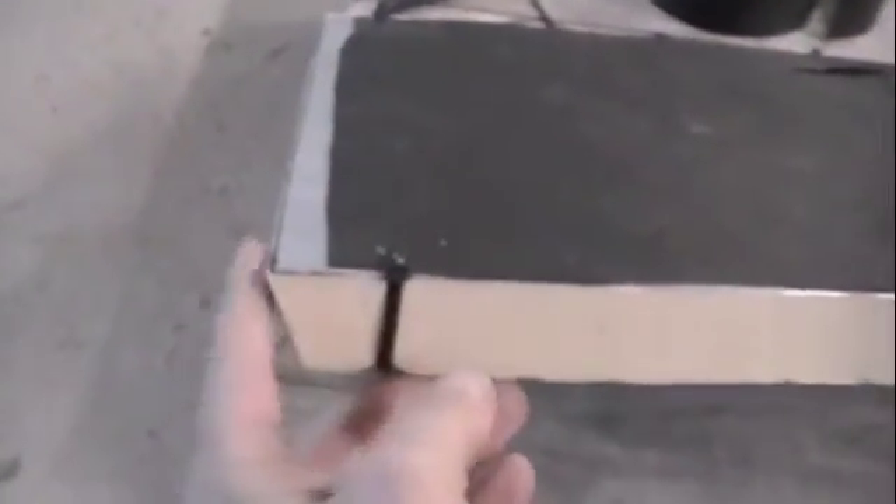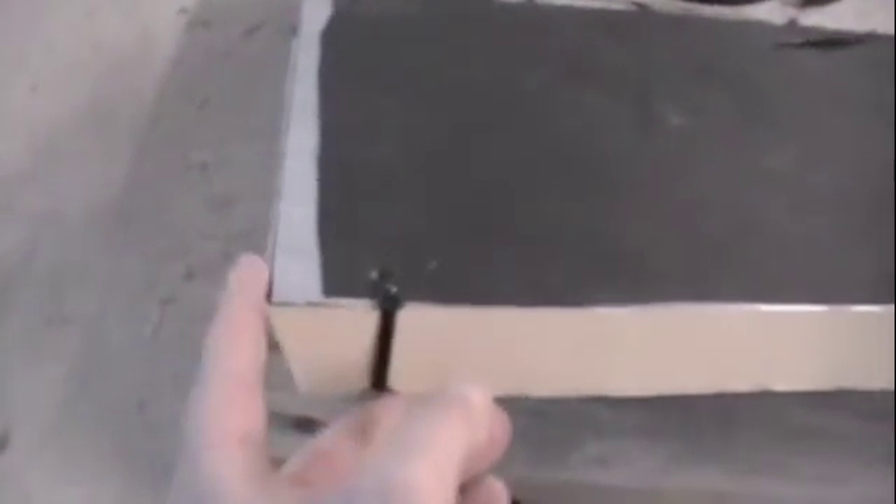I left this edge — that's the beveled edge — I left the tar paper away from there because I might need to trim it to get it to fit in the window. It's gonna be a press-in fit. See if it works right now.